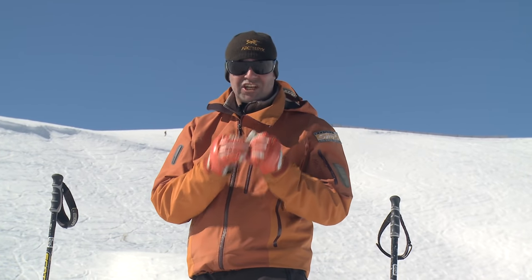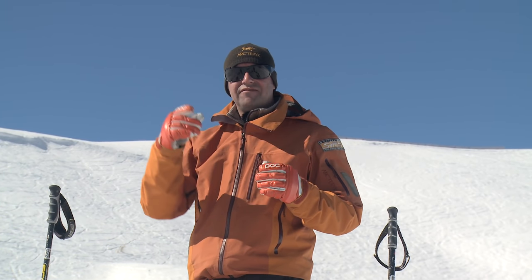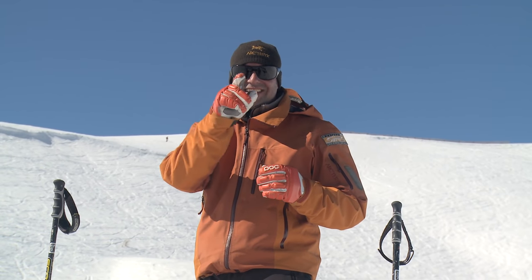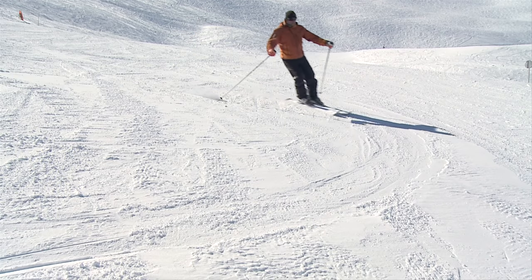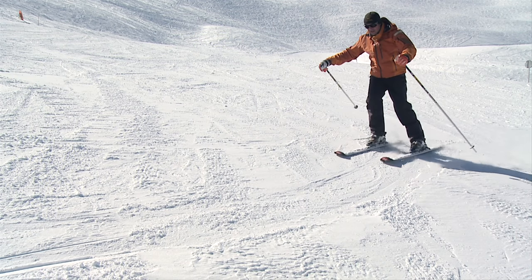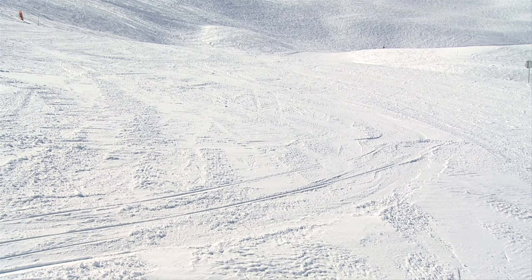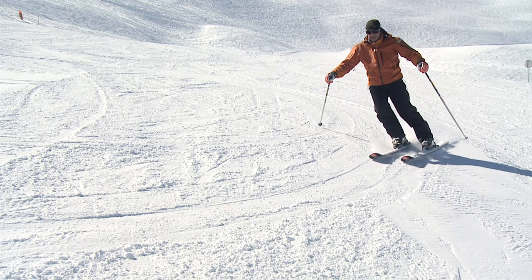The first thing we're going to look at is the shape of your turns. Very simply, if you look back at the tracks that you've left, you want to be seeing a smooth S shape and not a Z shape. The chances are, if you're feeling it hard to control your speed, you're chucking the skis around the corner and then running off in a straight line towards the next one. We want to replace that with a nice smooth gradual S.